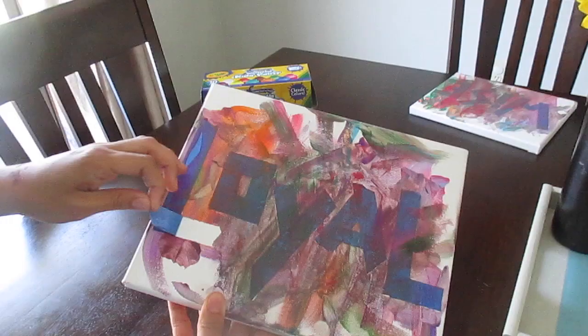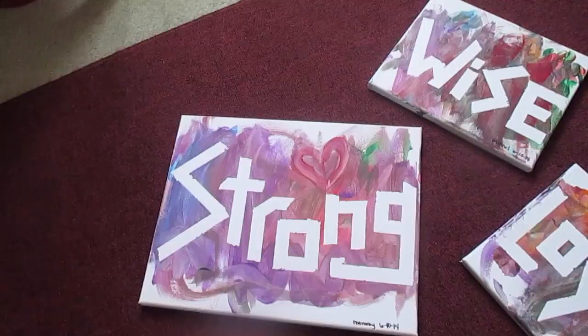I know I'm not the only one when I say this is the best part. So now all you have to do is peel out the letter to reveal the final design. Happy Father's Day!